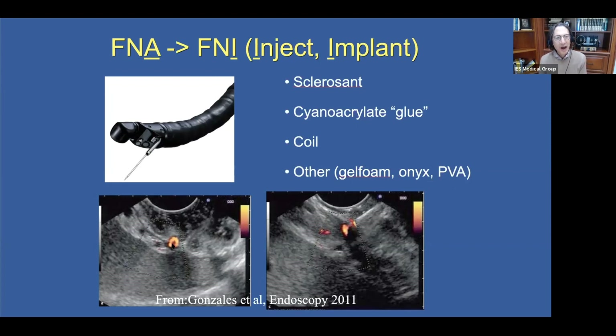Here you can see that the Doppler highlights the vessel, thanks to the Doppler flow, and this allows us to target this vascular structure very precisely.